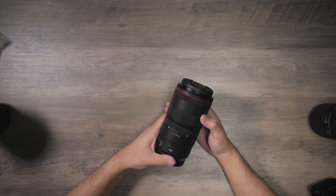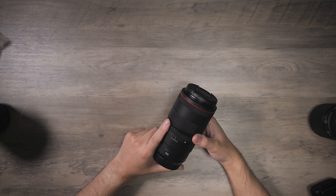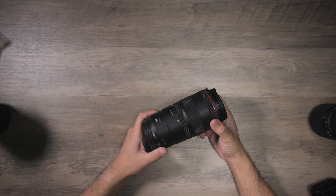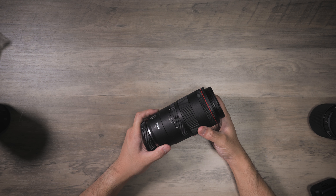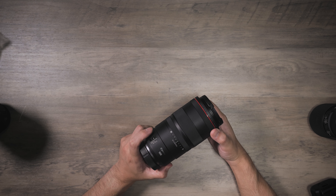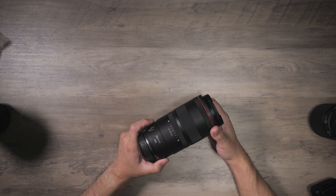Today's video is a little different — it's actually on a camera lens. For those of you that follow my channel, this is not going to be some camera channel suddenly. I made this video because I could not find another video of the RF100 macro that wasn't from a camera store or a Canon Ambassador or something like that.